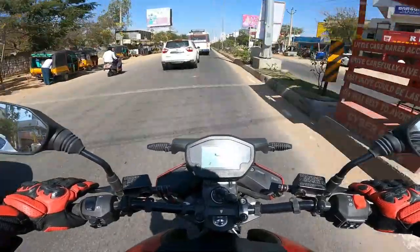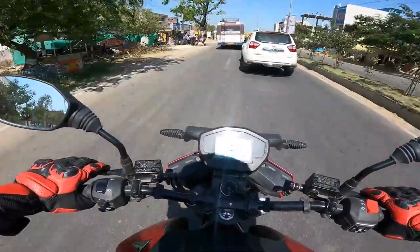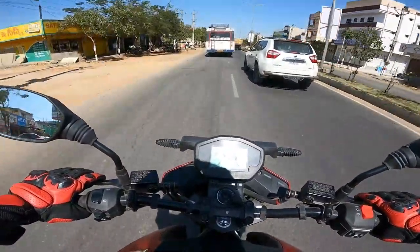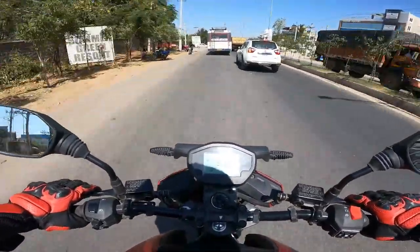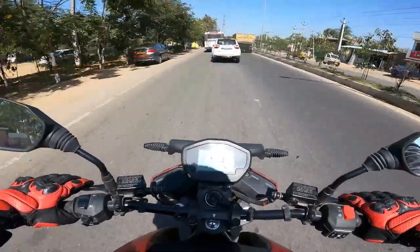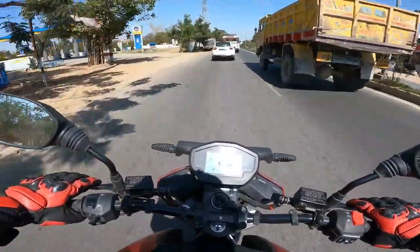Kratos is the god of war — and this one is really impressive in real-world conditions. I was after them to just give me a motorcycle to test in real-world conditions. As soon as I was back in Hyderabad they were ready, because once you're confident about your product you have nothing to fear.